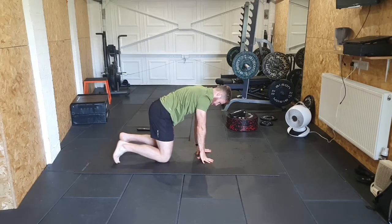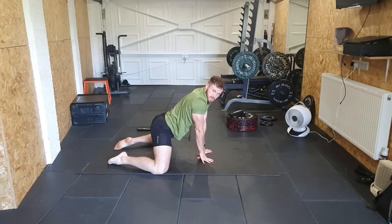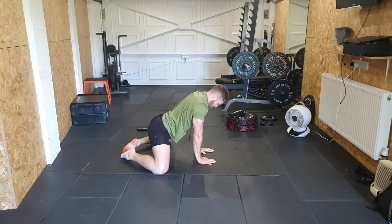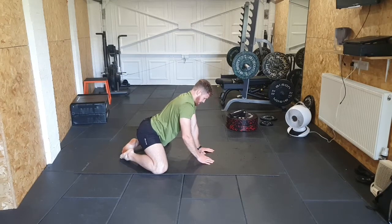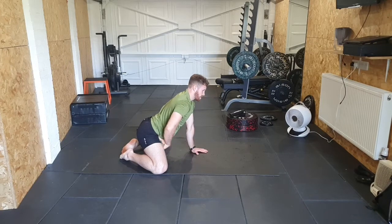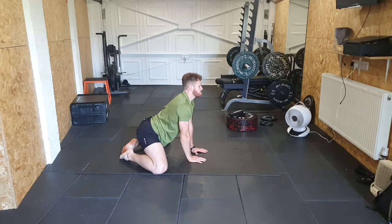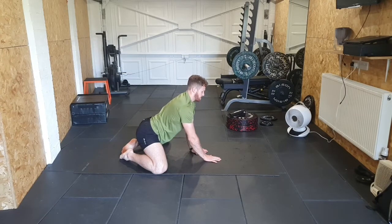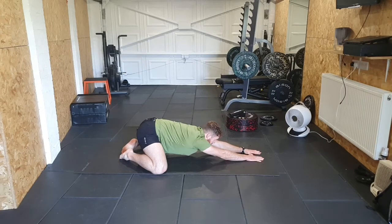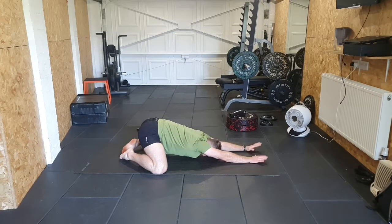From here take the knees nice and wide — as wide as you can get them. Relax the feet and bring the big toes together behind in a frog stretch. Sit the bum back, maintaining the position without rounding at the hips, and push those hips back for a big stretch in the hips and groin. Slowly take the hands out forwards, dropping the chest down without losing the hips, taking the head right down to the floor. Keep those arms out straight and feel a stretch on the shoulders as well.